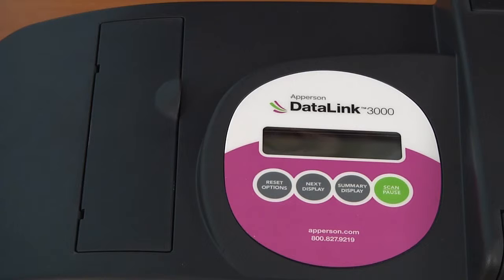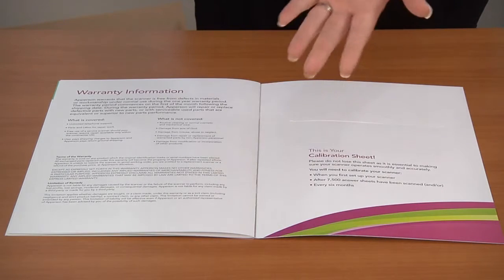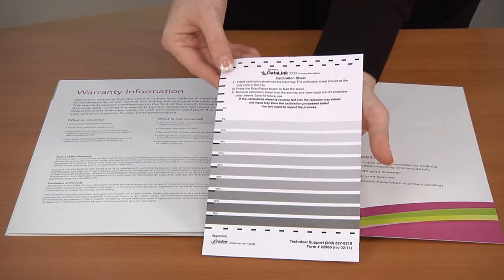For step-by-step instructions, along with ink expectancy information, view our online tutorial on installing ink. Now you need to calibrate your scanner using the calibration sheet in the back of the scanner kit. For more information on how to calibrate your scanner, please view the video tutorial on scanner calibration.